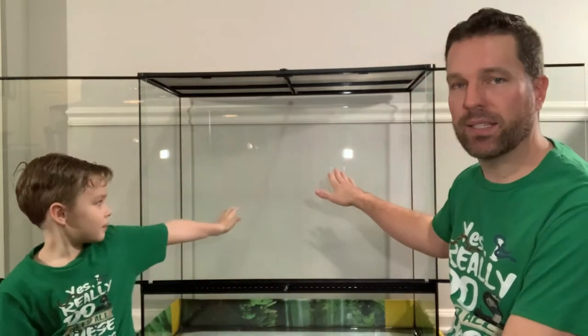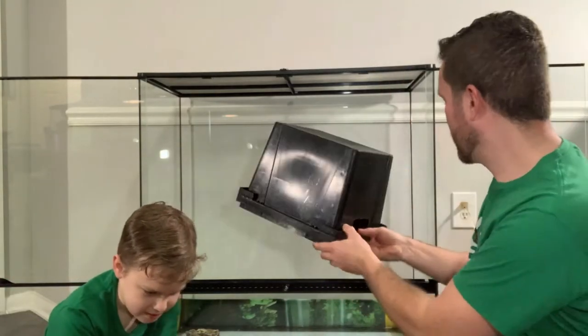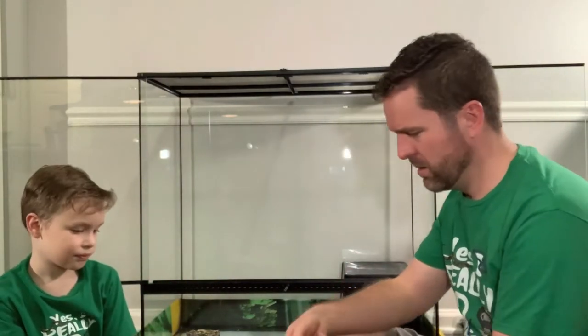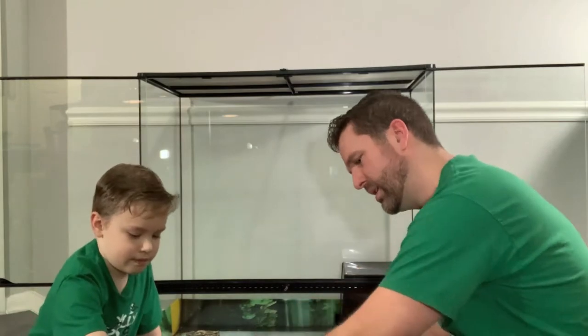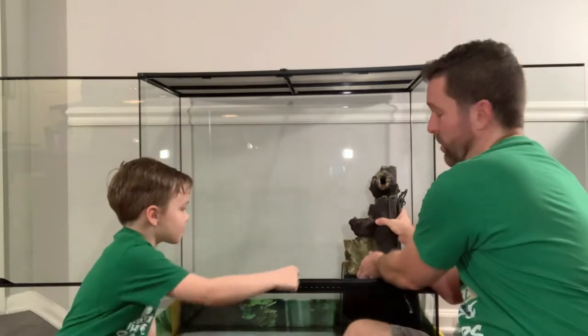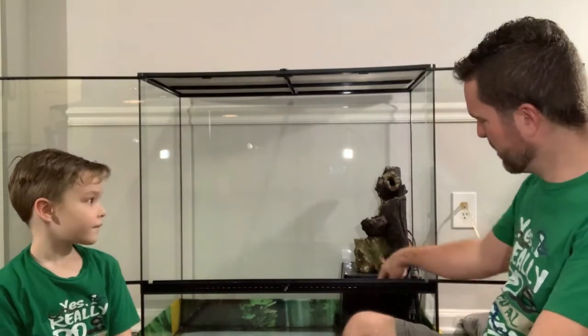Just in case you didn't see the previous video, this is a 36 by 36 by 18 — it is the extra tall large from ExoTerra. We're going to start off by putting this in the terrarium where we think it's going to go, way over here on the cool side. And then we're going to put this on top of it, which will elevate it off of the ground. With these sides exposed, he'll still be able to get in underneath.